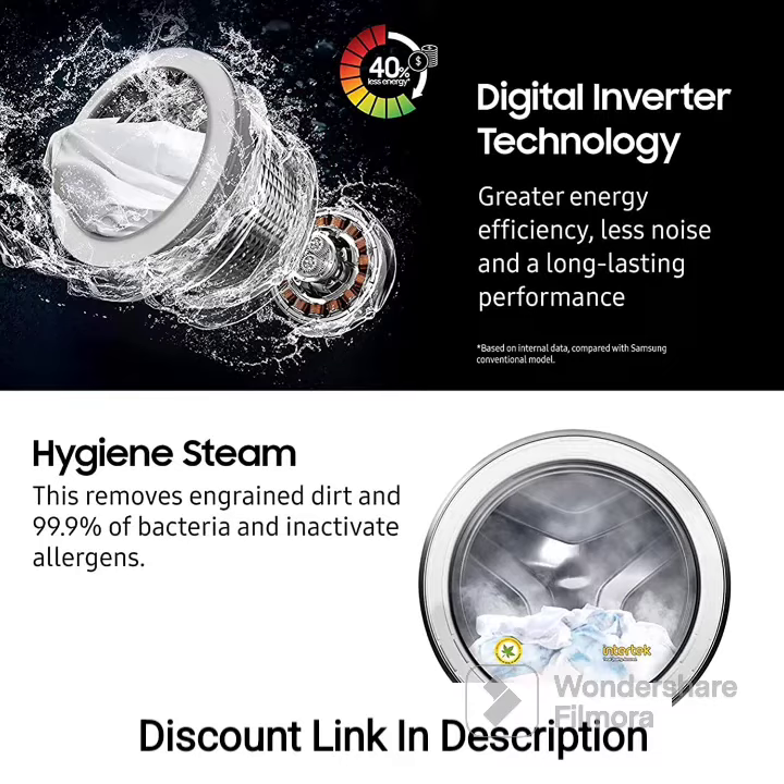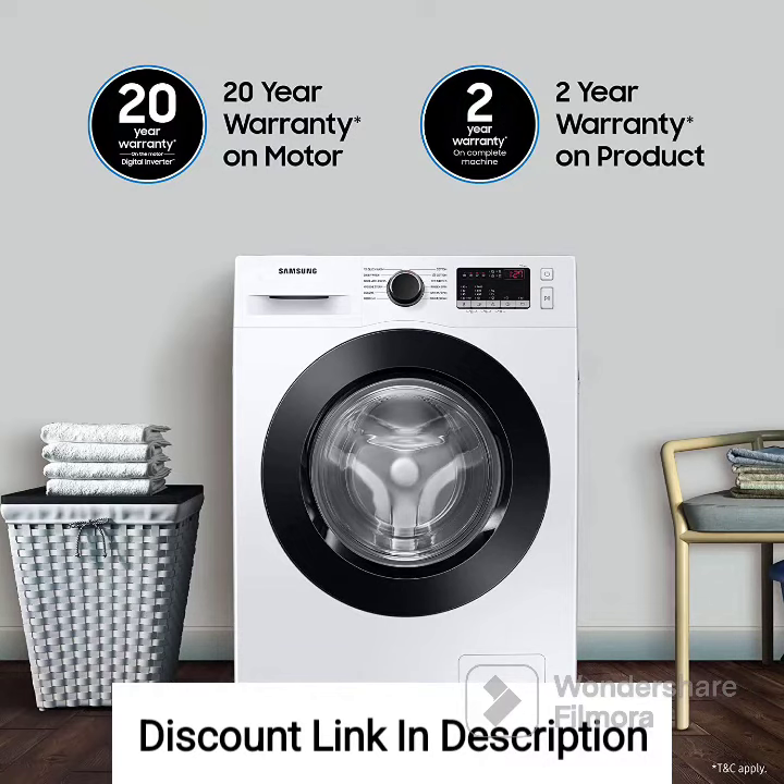Hygiene Steam: The Hygiene Steam feature uses steam to sanitize and remove allergens from your clothes effectively. It eliminates up to 99.9% of bacteria and allergens, ensuring thorough cleaning and improved hygiene.